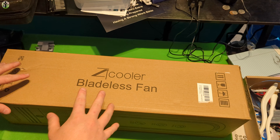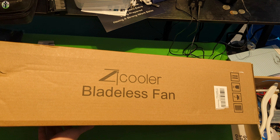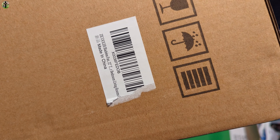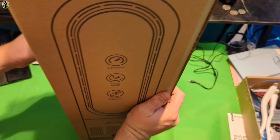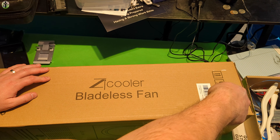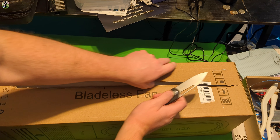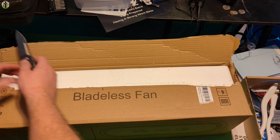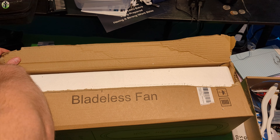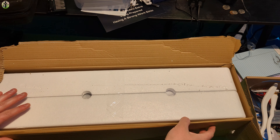Hi, my friends, my name is Scott. Welcome back to another review. Today we are reviewing this bladeless fan. Now that summer has officially started heating up in our area, it's definitely time to get cooled off. We're hoping this fan can do the job — we'll find out and see if this fan is as good as a bladed fan.